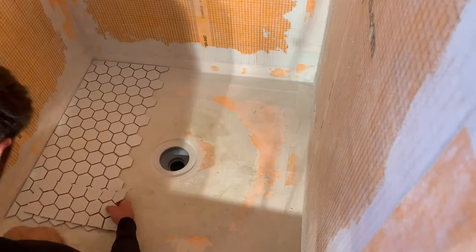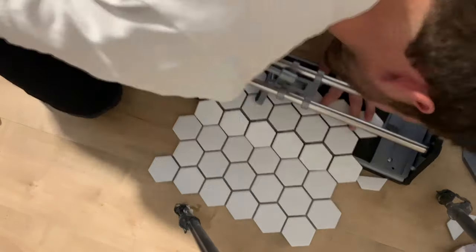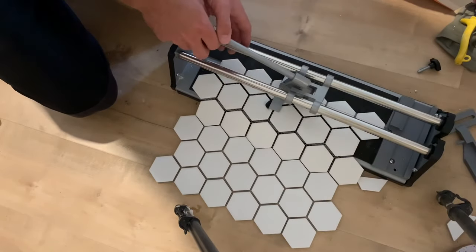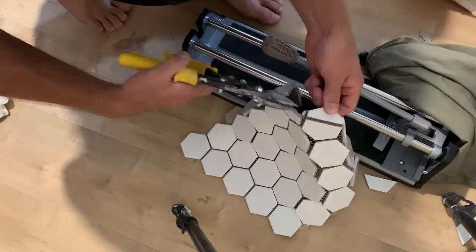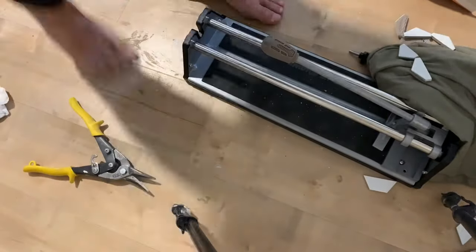Continue dry fitting the entire shower pan — you'll probably have to cut at least three or four different lengths to get a fit. I'm running that tile cutter line over and then snapping them into place. You're going to need to cut the mosaic mesh that holds all those tiles together, and then you can continue on with your dry fitting.